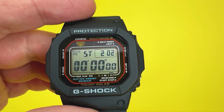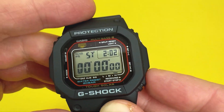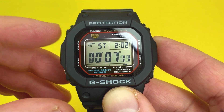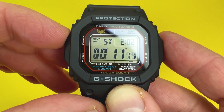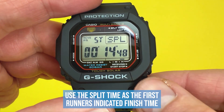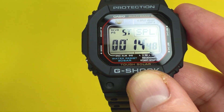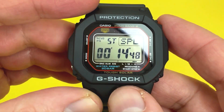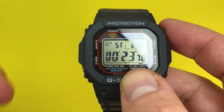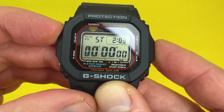The stopwatch also records first and second place finish times. Start the watch as both runners begin. When the first runner finishes, press the top left button for a split time while the elapsed timer keeps running. When the second runner finishes, press the bottom right button to stop. The split time is the first runner's finish; press split again to see the second runner's finish time. Reset with the top left button.